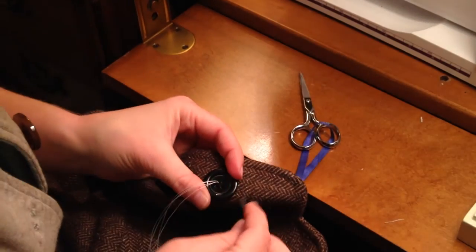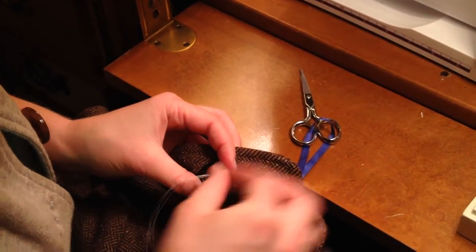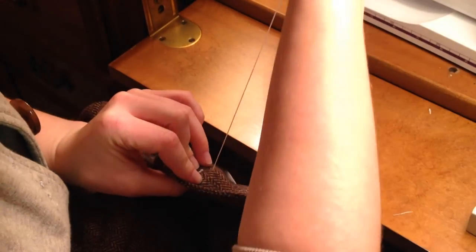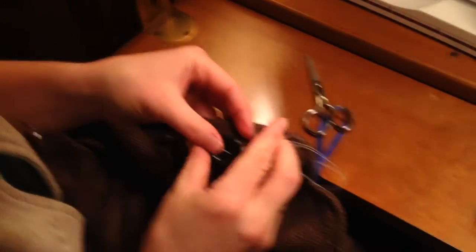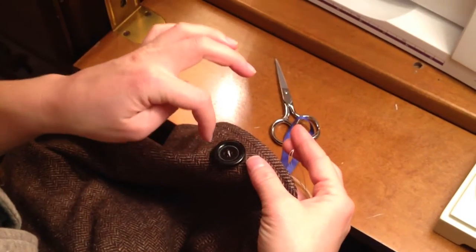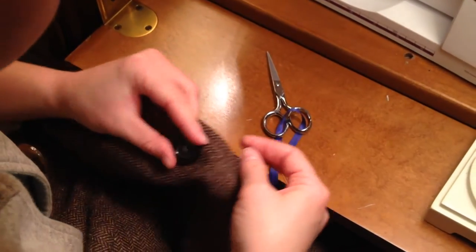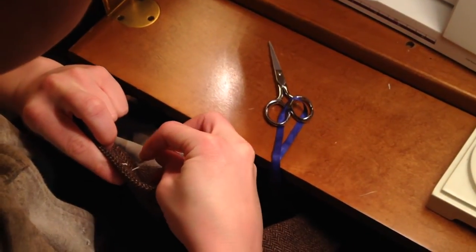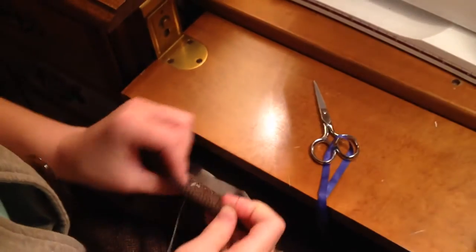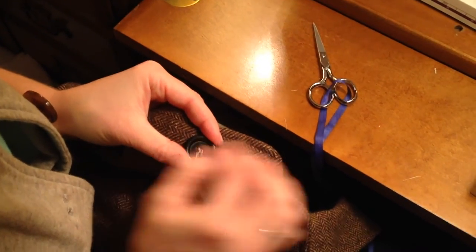We're going to be sewing on an X pattern, which means we're going to sew through the diagonal holes of the button. So you're going to go straight down and pull it, not completely snug, because after we finish sewing through at the end, you wrap around the button to create what's called a shank, which acts like a washer and a spacer. To continue the pattern, we'll go on the opposite corner and on the diagonal.